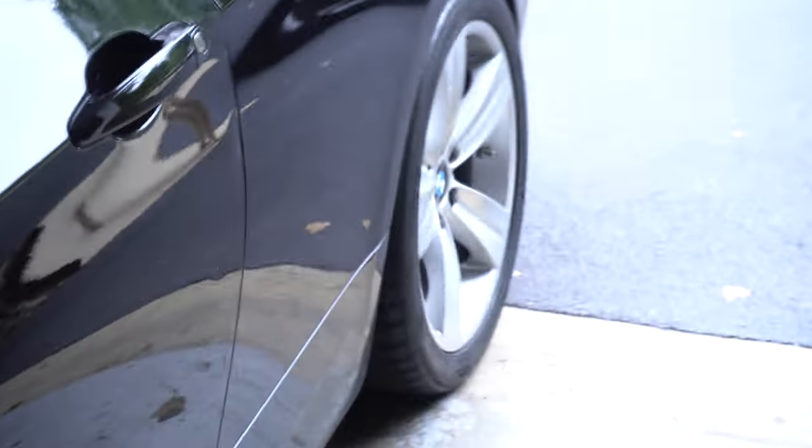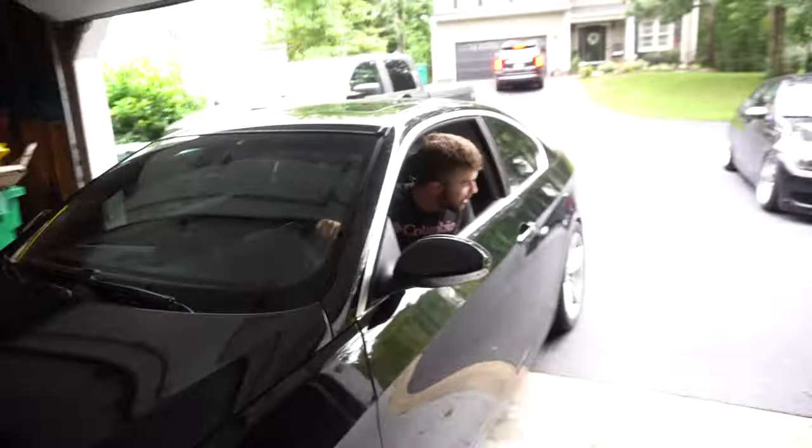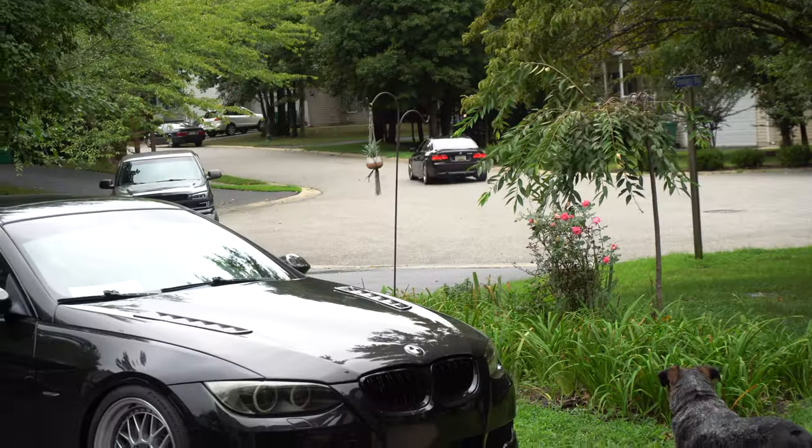We also got new Michelin Pilot Sport tires on the back. Now I'm packing up to head down to Delaware — my parents have a beach house there, about a three and a half hour drive. This is actually going to be the first time I've driven the 335i on a long trip, so I'm curious to see how it performs.